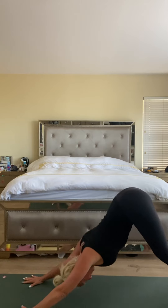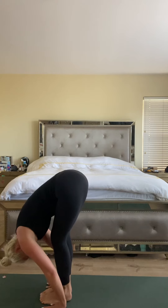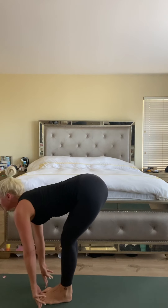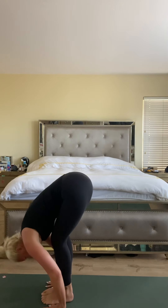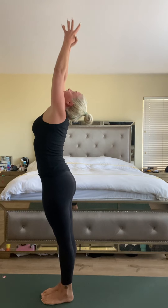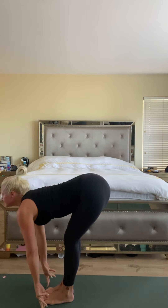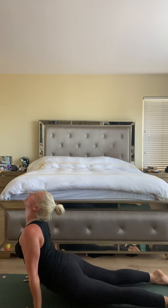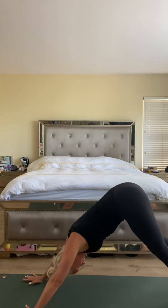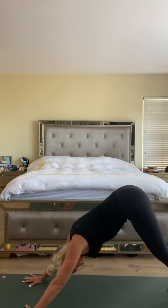Let's do one more sun salutation — inhale, heels high, exhale, top of the mat. Halfway lift, a little forward fold. Inhale rise. Exhale — full, nice, long, slow breath. Halfway lift, chaturanga. Inhale up dog. Exhale downward facing dog — big inhale and big exhale.